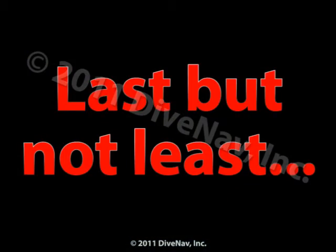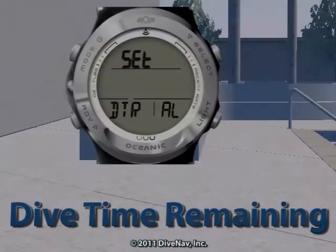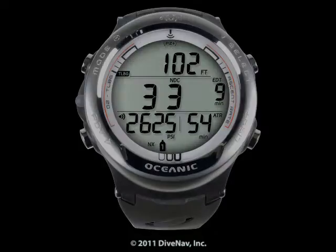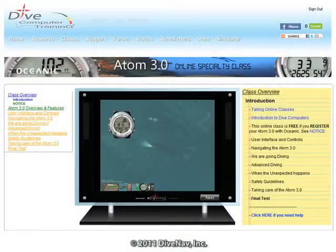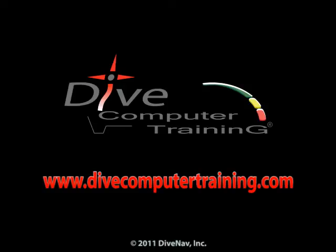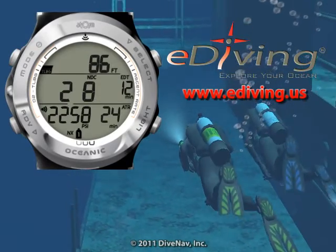Last but not least, you can program various features of the Atom 3.0. In this video, we have given you an overview of the Oceanic Atom 3.0 Personal Dive Computer. To learn more about the Atom 3.0, take the Atom 3.0 Online Specialty Class at divecomputertraining.com. To practice with the Atom 3.0, use the eDiving Scuba Diving Simulator.